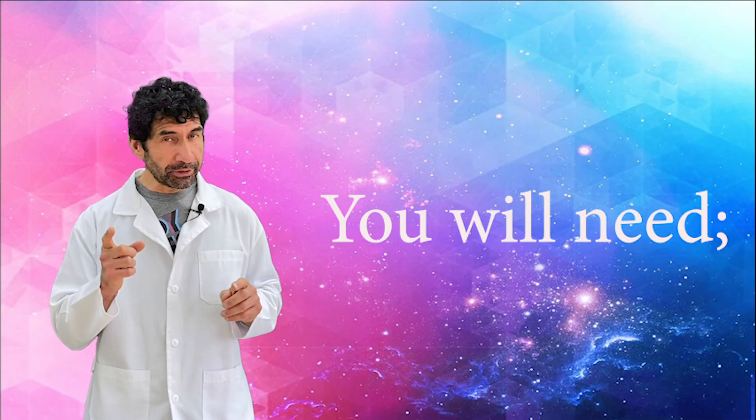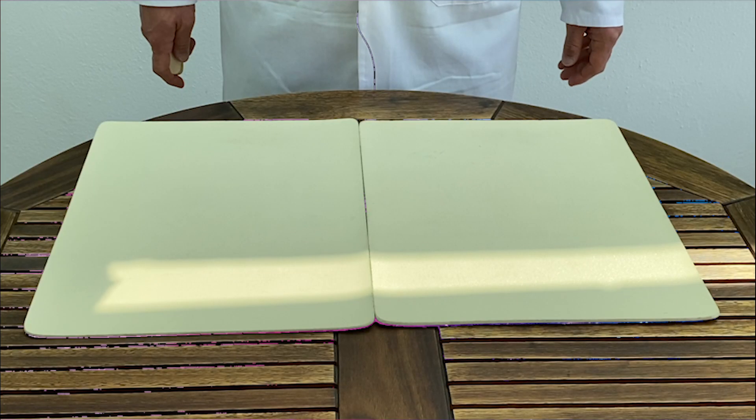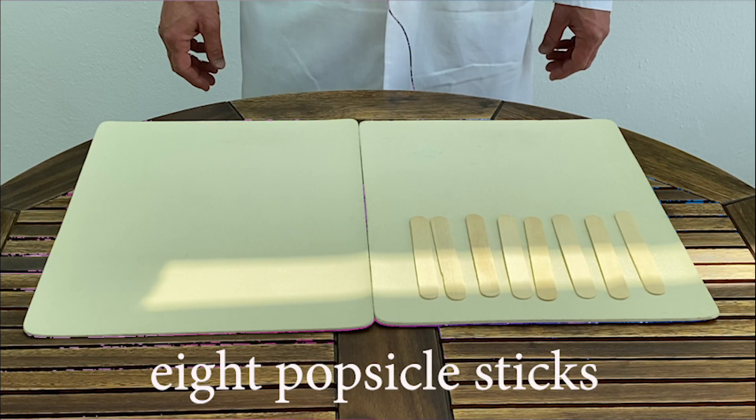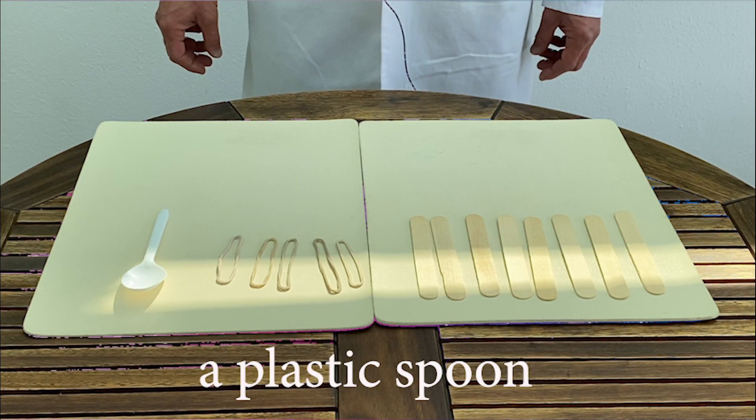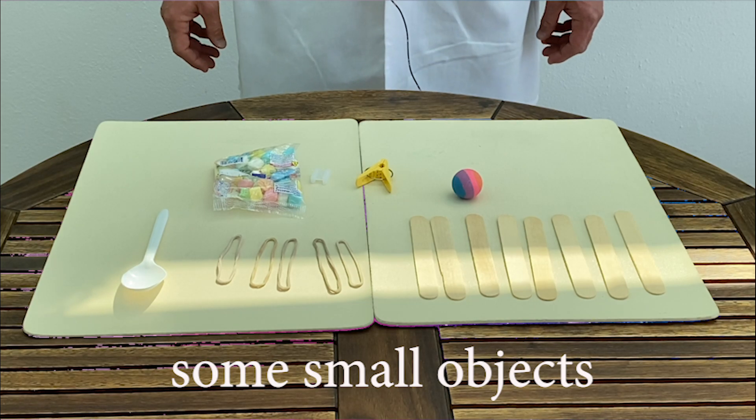For this experiment you will need: 8 popsicle sticks, 5 rubber bands, 1 plastic spoon, and some small objects.